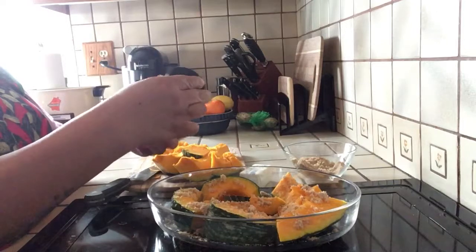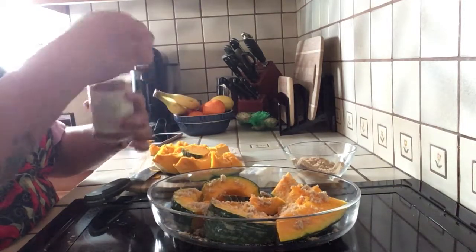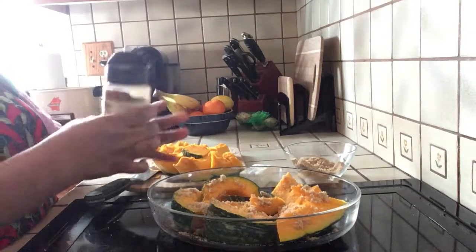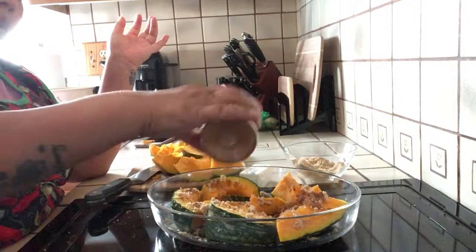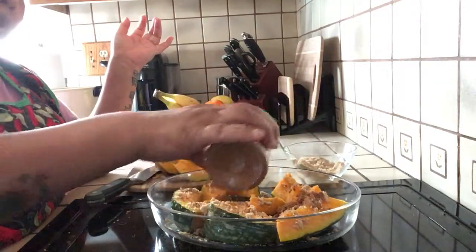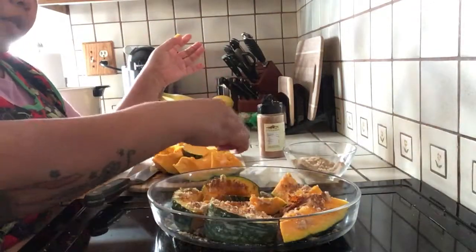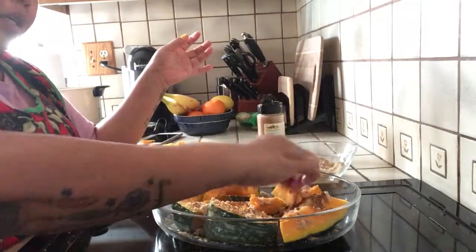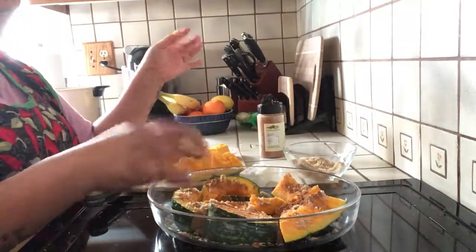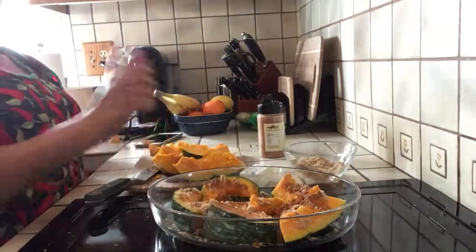Ground cinnamon. This goes with everything — anything tastes good with the pumpkin, goes well with the pumpkin. Brown sugar and pumpkin and cinnamon — it's just a perfectly perfect match.